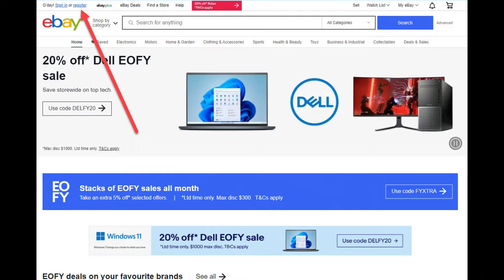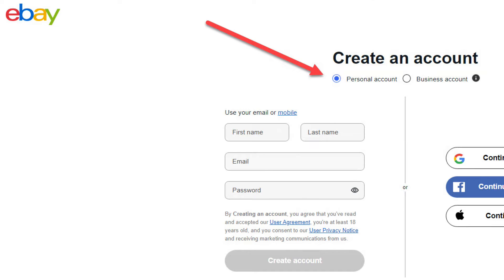To open an eBay account from any page on eBay, click the blue register hyperlink at the top left hand corner. Now choose whether you wish to set up a personal or eBay business account. For this demonstration, I'll select personal account.